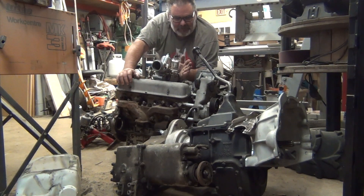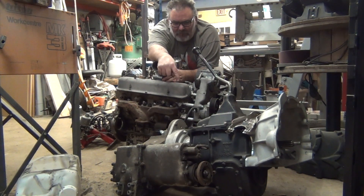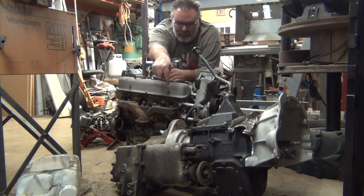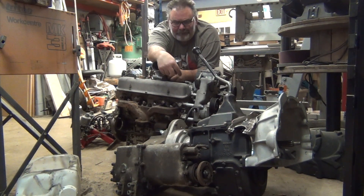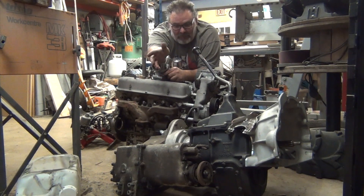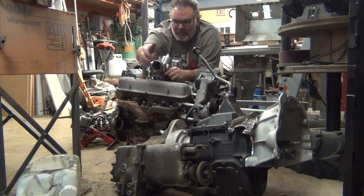Moving back from the SM465, this shiny bit in the middle is an adapter from Advanced Adapters in California — it adapts the Chevy SM465 to the Series transfer case. This is the Series 1 transfer case that came out of Ivy. I've torn it apart a little and it looks like the day it came off the manufacturing floor — barely any wear at all. These transfer cases are extremely strong and robust, and it will be more than strong enough for this V8.